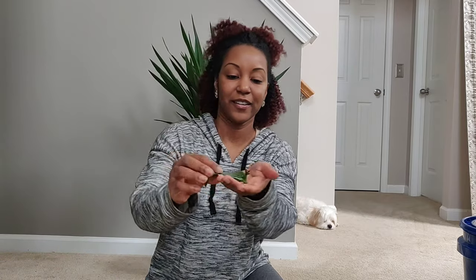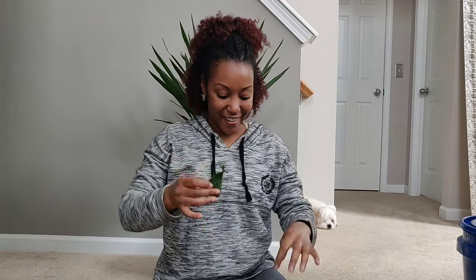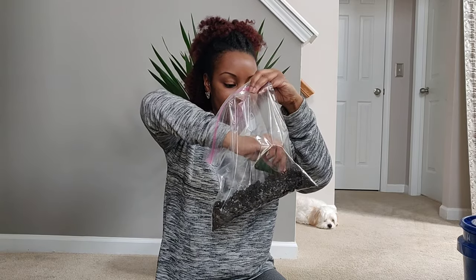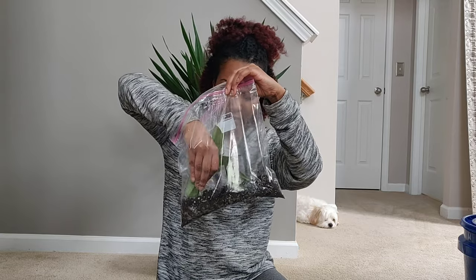Next I'm going to do my Scindapsus cutting. You can see it's not done much — I've had this in water for two months and it hasn't done a single thing. I'm just sticking the cutting down in the dirt and covering it. Next I'm going to do the Hoya pubicalyx — I pruned off the bottom leaf so I have two nodes, which is where I'm actually expecting the roots to come out of. I've got a nice stem on that and I'm going to stick that one down in here as well.